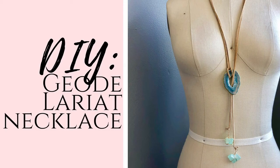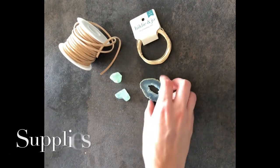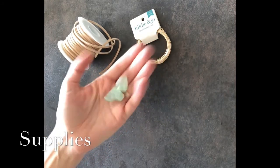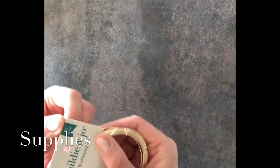Hey guys, today I'm going to show you how to make a geode lariat necklace. For this project, you'll need some jewelry pliers, a geode, two crystal stones, some leather twine, and some 22 gauge metal jewelry wire.